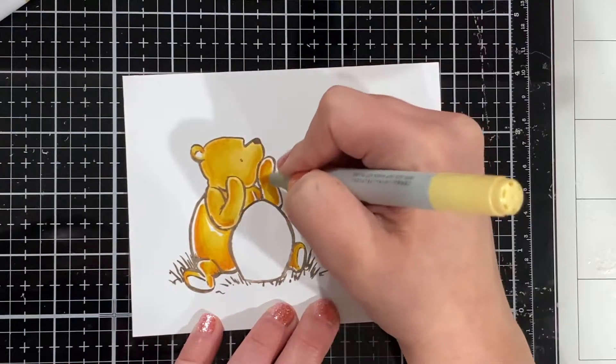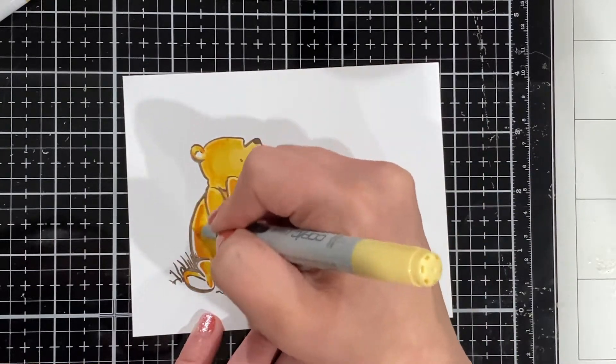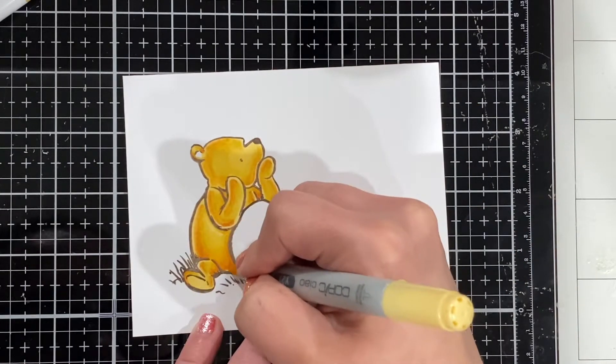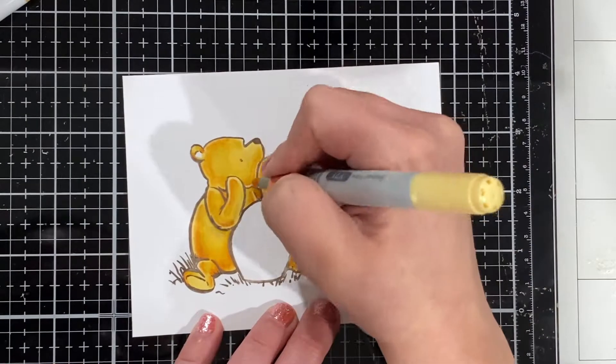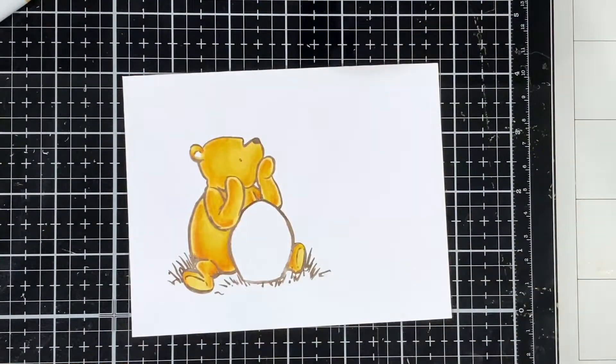It's handmade, it's not Hallmark, so I'm okay with all that. That's pretty much how I color in my Pooh. I hope you guys are all enjoying all the Winnie the Pooh stamp sets that have come out recently by Unity — I love them, I am collecting them, I'm not going to lie.